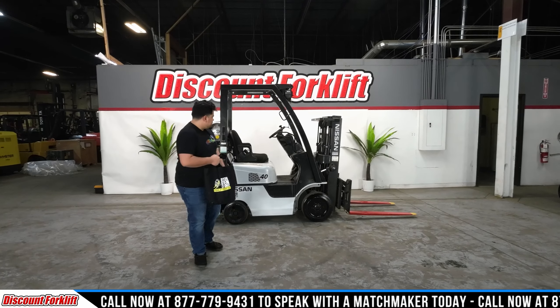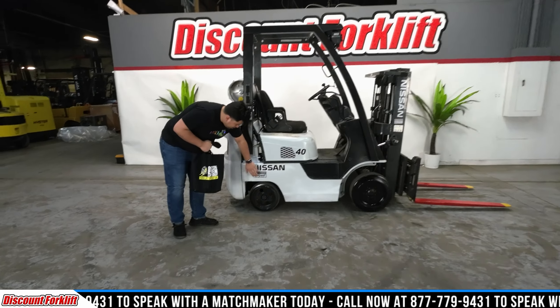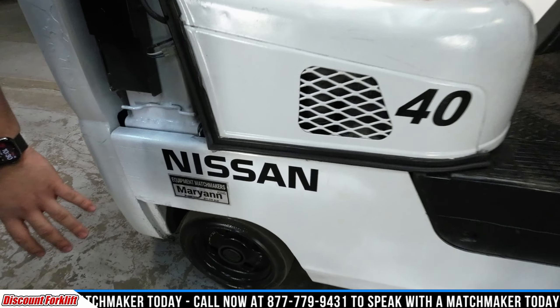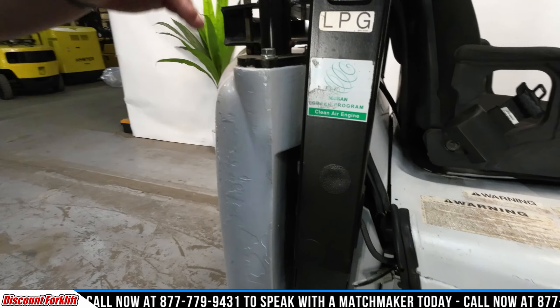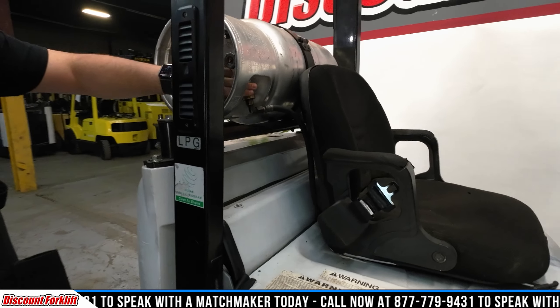Welcome back to the YouTube Discount Forklift channel. I've got this beautiful Nissan here named Marianne for you. She is a 4,000 pound unit and she's got these beautiful cushion tires. As you can tell, she's also an LP unit, so you've got your tank back here and the hookup for it up here.